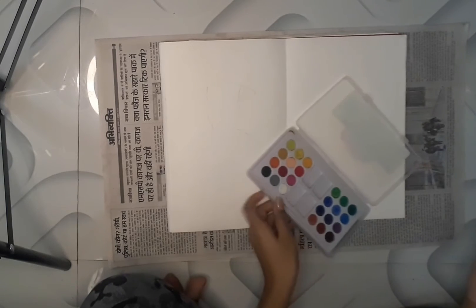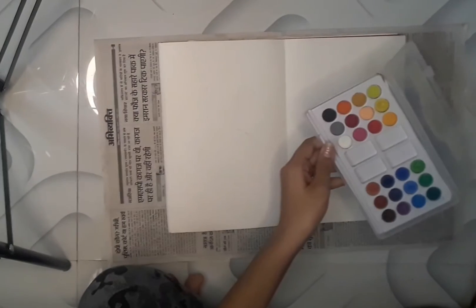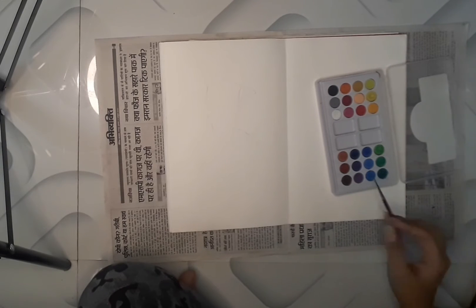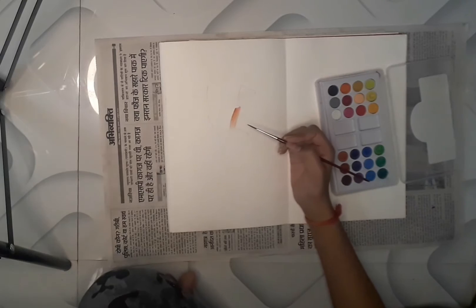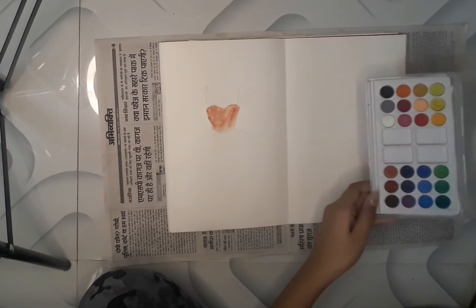First I'm going to take the number three brush and start with this medium brown color. In the upper part of this dress we have to apply a light tone or medium tone of the color. I've done this one color for the light tone roughly.